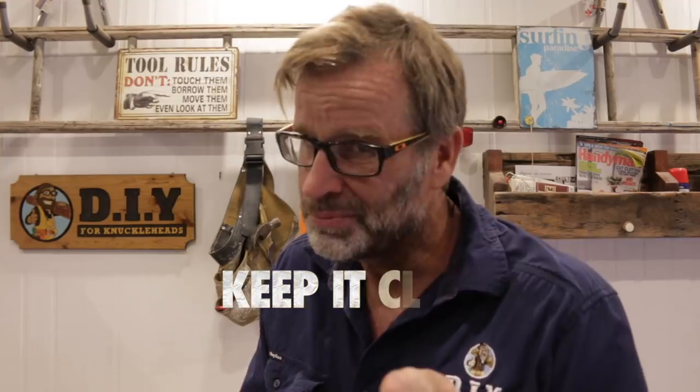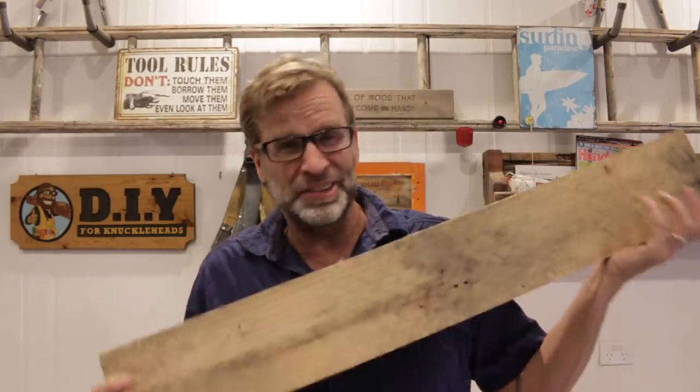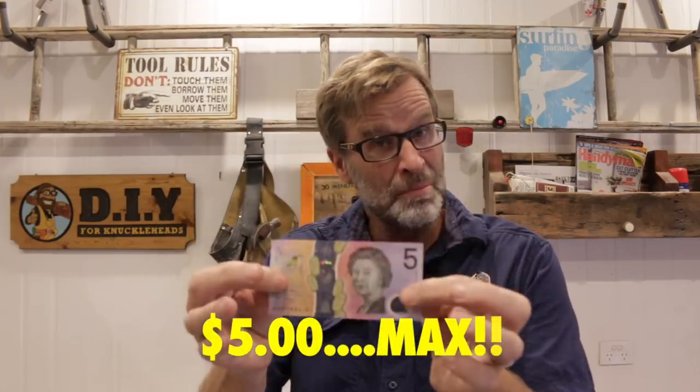Hey, do you know what I really like? Keep it clean, people. It's when you're doing a project and all you need is one stick of old wood that you've found on the side of the road — like this plank of old pallet wood — costs you nothing, and a bit of cash in your pocket. And by cash in your pocket, I mean five bucks max.